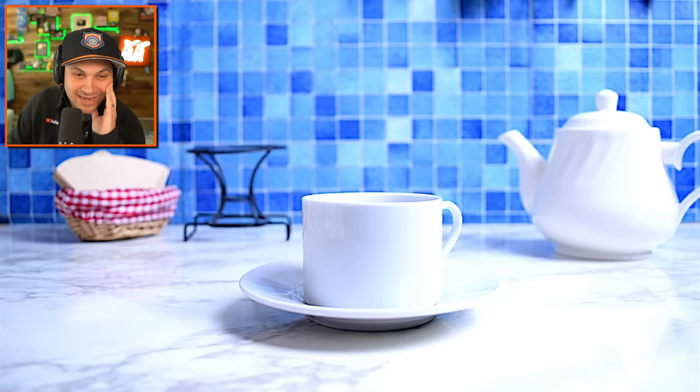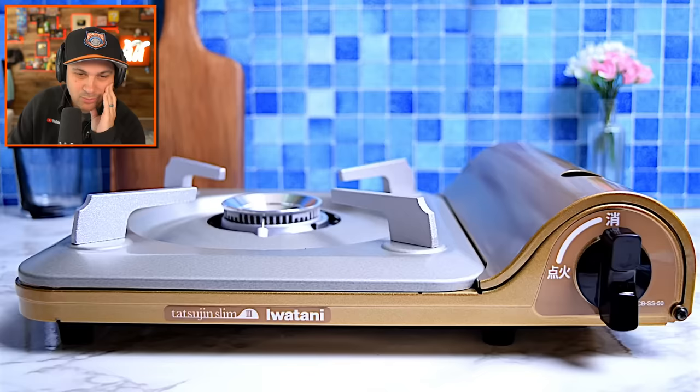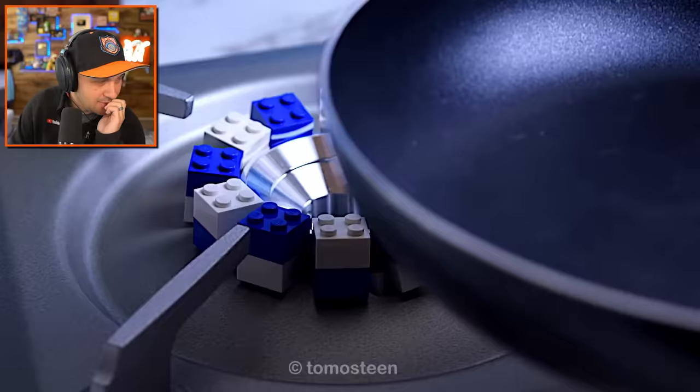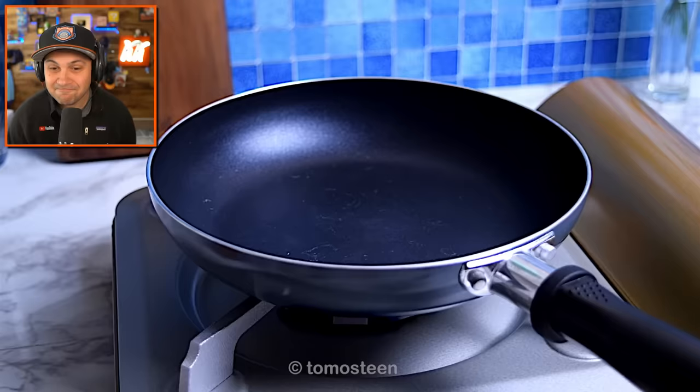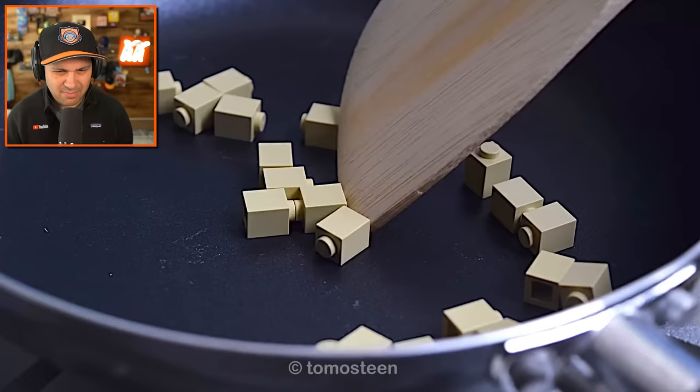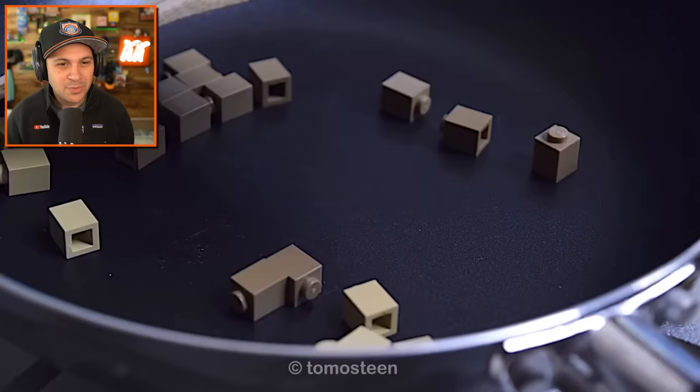You gotta make your coffee, or your tea, or whatever it is. This is coffee. You got blue flame. Let's just throw in some butter — you got butter in the pan? It's getting browned up.